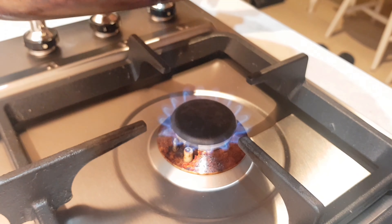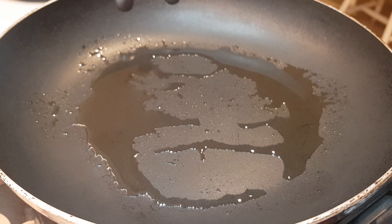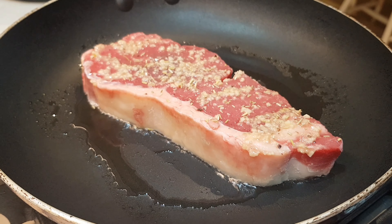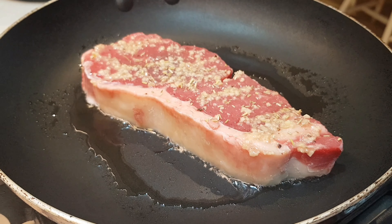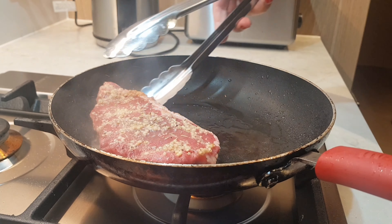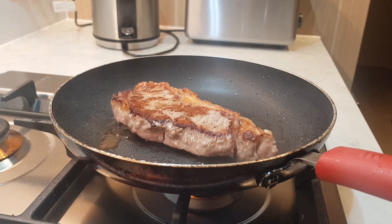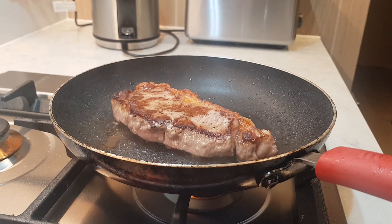Once it's hot, place the steak in and cook for 3 minutes. Cook it with this side up, on medium heat — not too hot, because sometimes it splatters. After the 3 minutes are up, flip it for the other side. You need to achieve a slightly firm texture on the outside. Adjust to 4 or 5 minutes per side if your steak is thicker or larger.